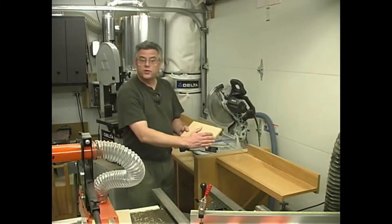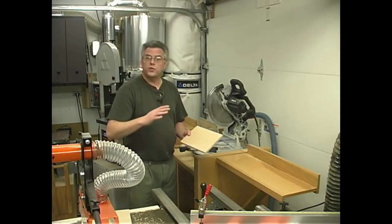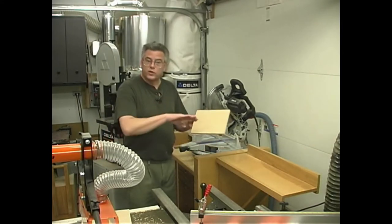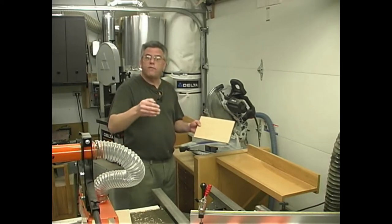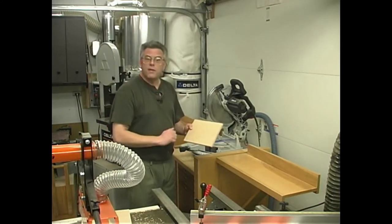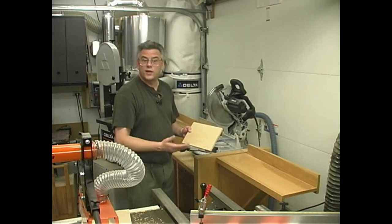Now before we cut these side pieces to their proper overall length for the lower portion of the treasure chest, you may want to first assemble the staves that make up the lid. It's going to be somewhat difficult to control the width of the top piece because of that stave construction. So by assembling that first and getting it all glued up, you can measure its width and then make your determination for the overall length of your side pieces on the lower portion, because that we can easily cut to any length.